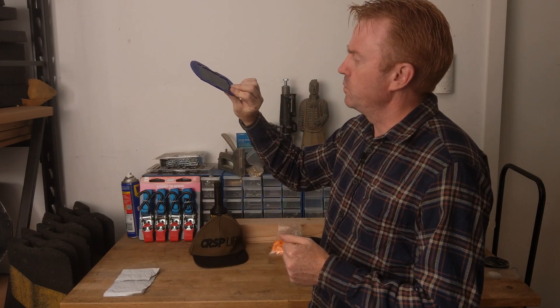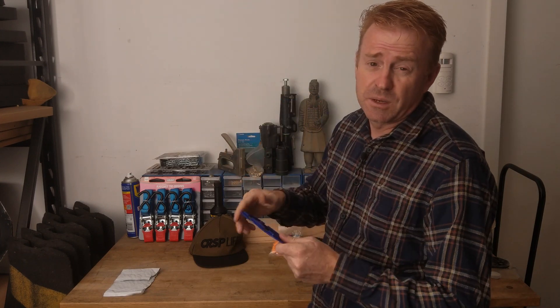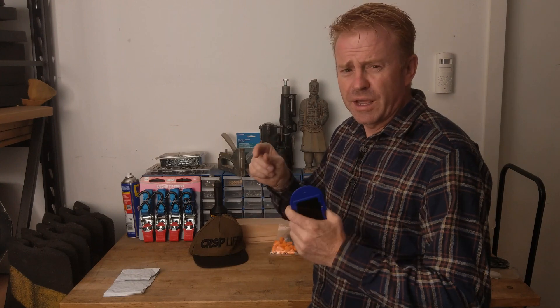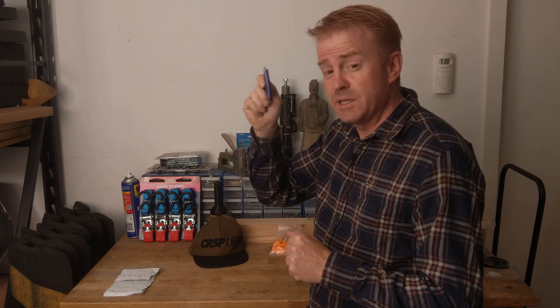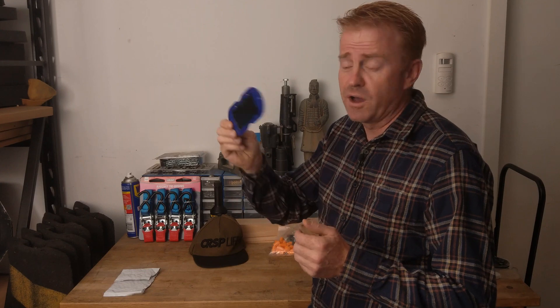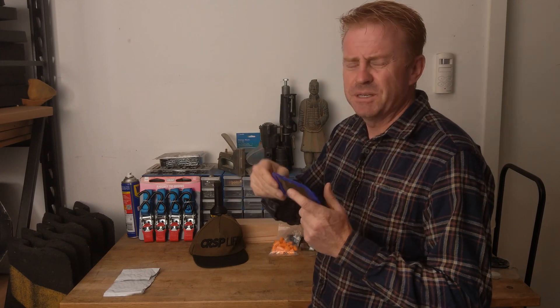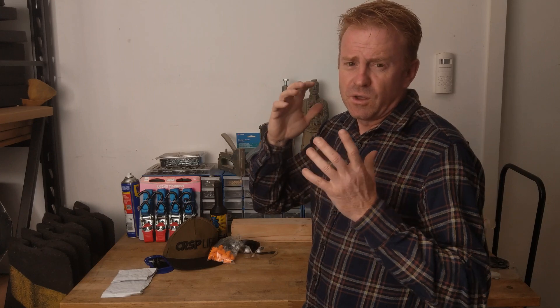I keep a couple of hats to keep the sun off my head. And this unusual item — it's actually made for viewing solar eclipses, so you can look directly at the sun without going blind. If I have an HMI globe that sounds faulty, I can look directly into it with this filter and actually see the arc in the arc chamber without damaging my eyes. That's really handy for figuring out why an HMI is making a high-pitched buzz.